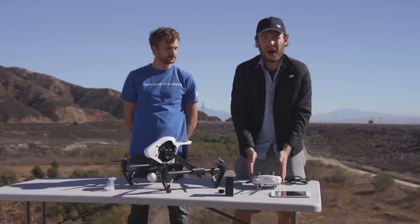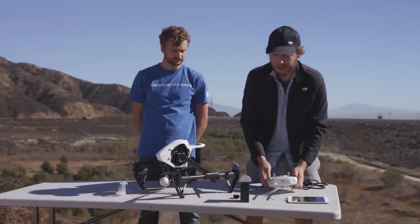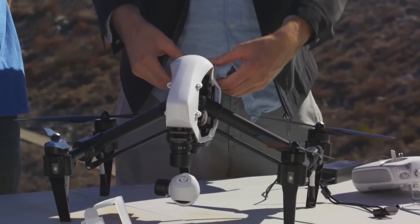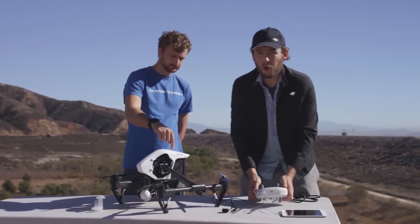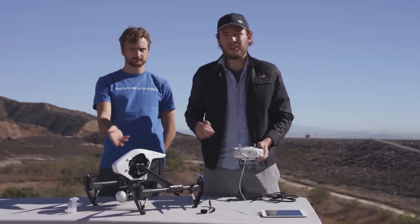Now let's get to the last step in setting up your Inspire. With your DJI Pilot app activated and plugged into your remote, and with your remote on, take the battery and plug it into the Inspire. Now press and hold once, release, and hold again for three more seconds, and the Inspire should turn on.